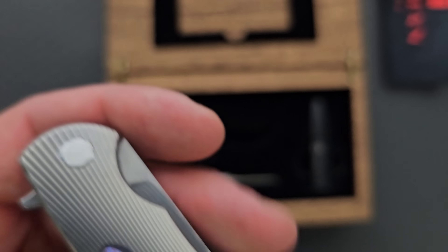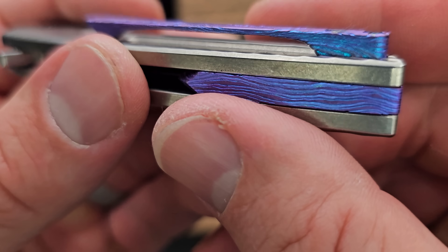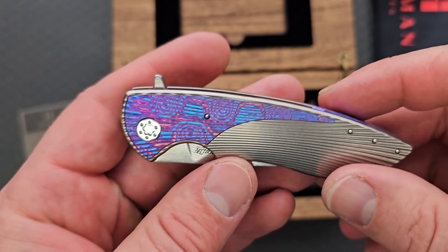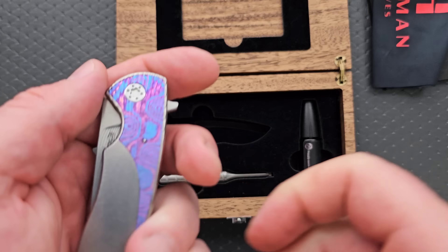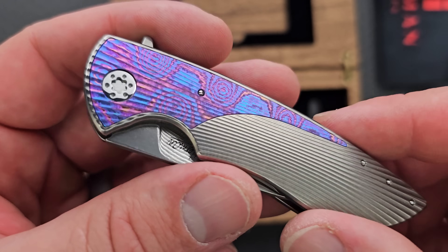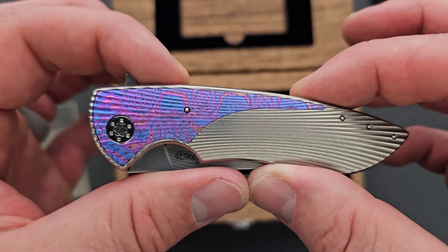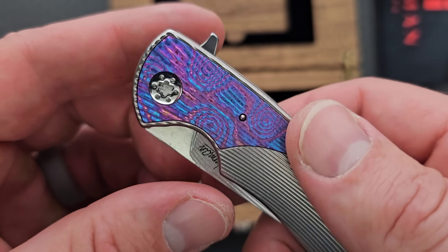I really wanted to give you guys a ton of close-ups here because I knew this was just going to be absolutely spectacular. Let's look at the pocket clip — the texture on the pocket clip. This timascus basically just glows. I am amazed at how many different colors they're able to bring out in timascus. For the longest time, timascus just always looked the same — that dominant blue with subtle hints of orange and magenta. Herman Knives seems to be able to bring out a wider variety of colors, and a lot of the timascus I have from them is a prime example of that.